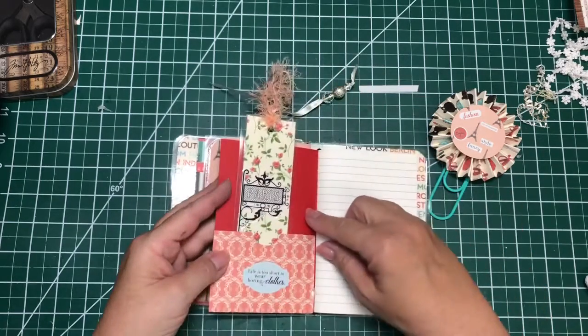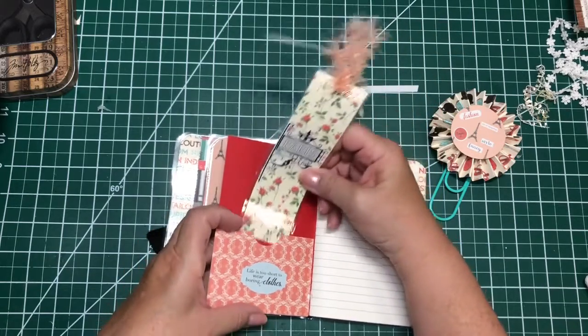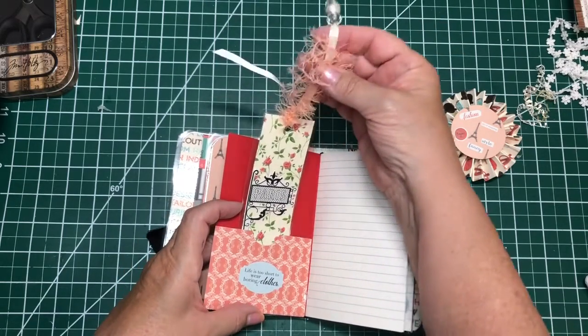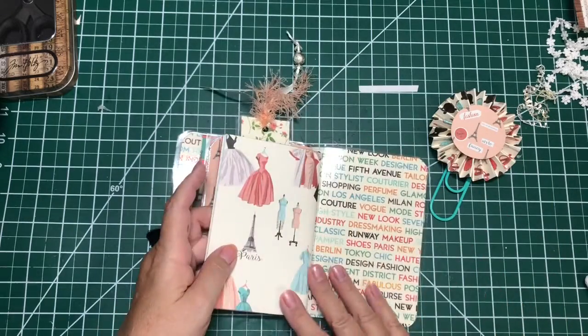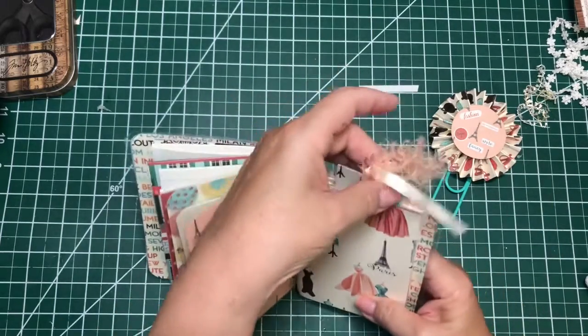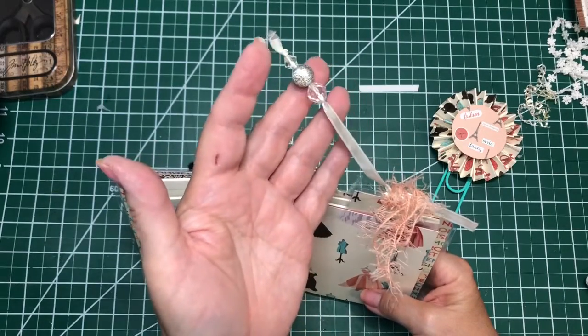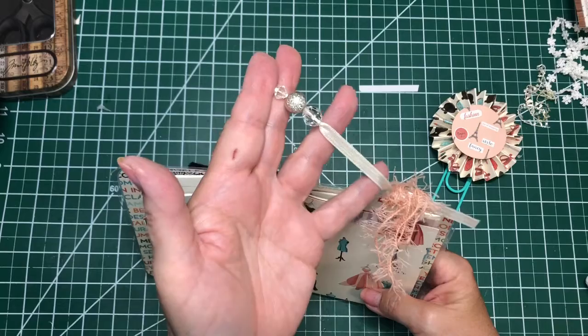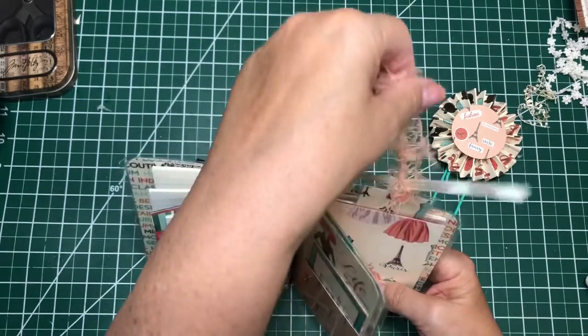And then this is a third little notebook, and I gave them a bookmark and just did a little tassel on it. This little tassel is off of some drapes — little embellishments for drapes that were too long, so I cut them and saved all of these. Little eyelash trim.